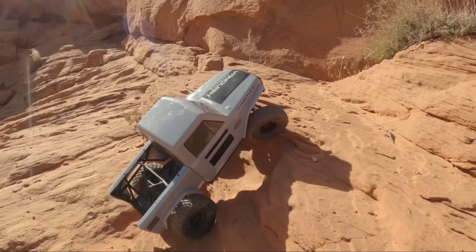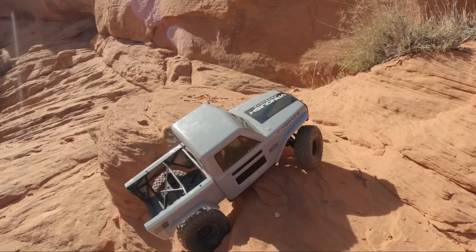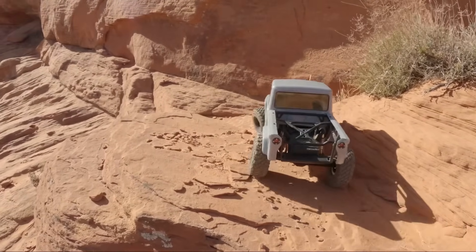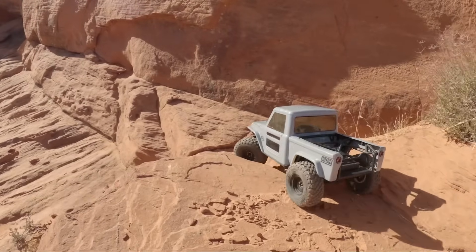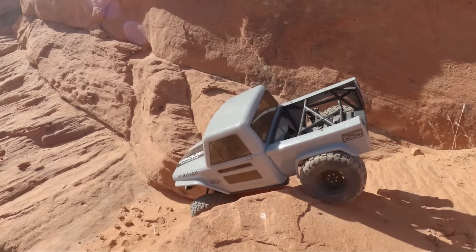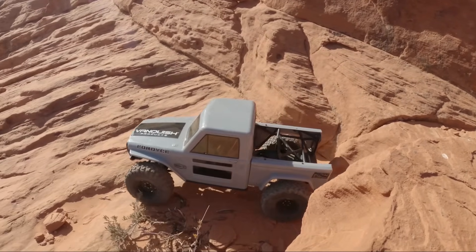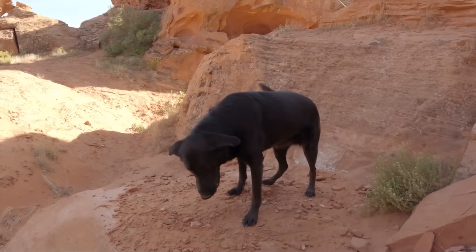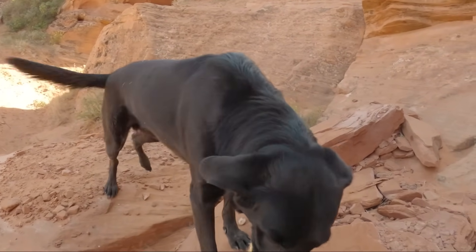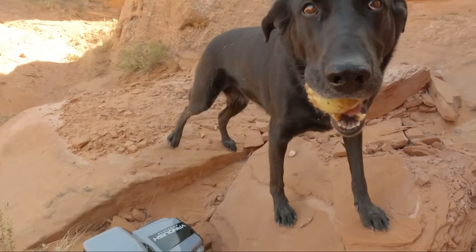On my first video I showed it off and had made some changes before I even put it on video, and it did pretty awesome. Today we've come back out to show more of the changes I've made and talk more about the Vanquish Fordice. It's an awesome little truck and I am a big fan. If you're looking for one it's already highly recommended. We've also got our friend Sydney the trail dog out here — she found a tennis ball and she's very excited.